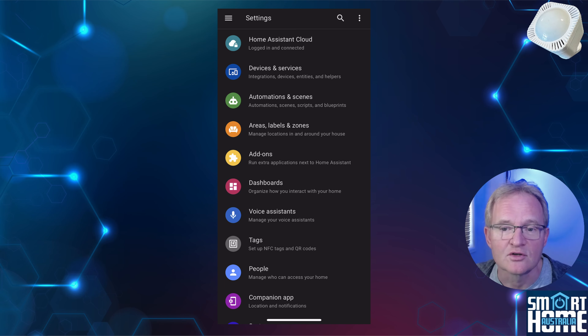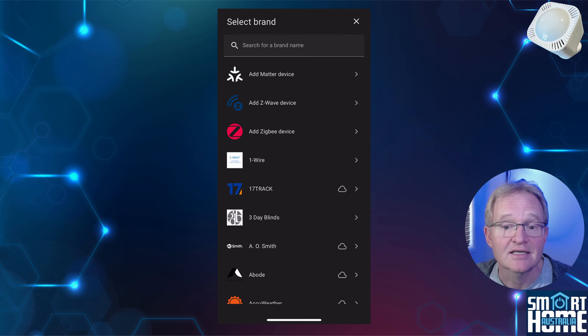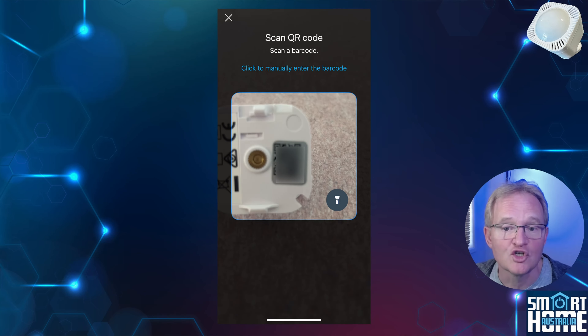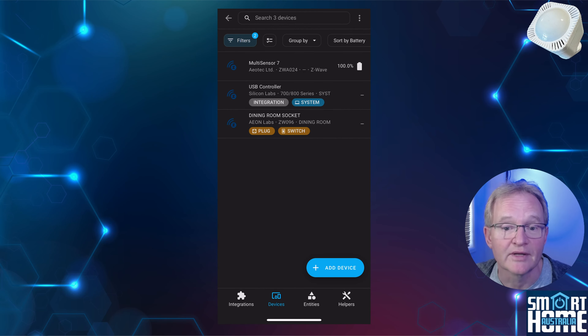Open Home Assistant on your mobile device, then go to Devices and Services. Press the blue Add Integration button in the bottom right-hand corner and select Add Z-Wave Device. Now press Scan QR Code. Open the back of the Multisensor 7 — on the inside cover is a QR code. Scan this and the Multisensor 7 will now be added.